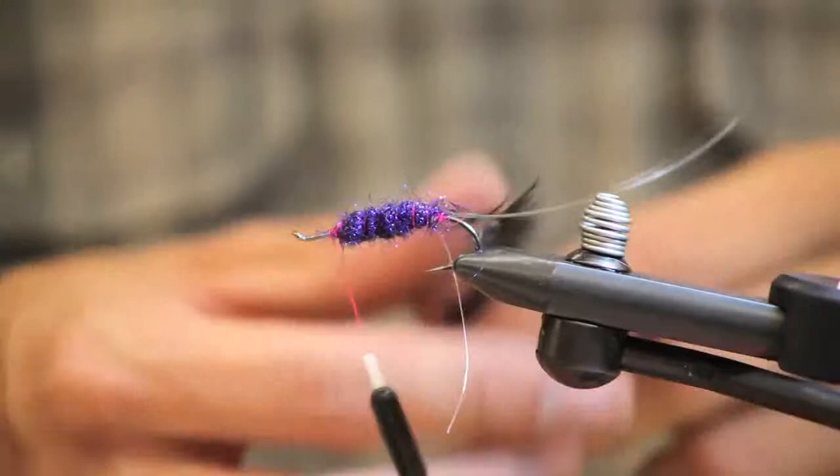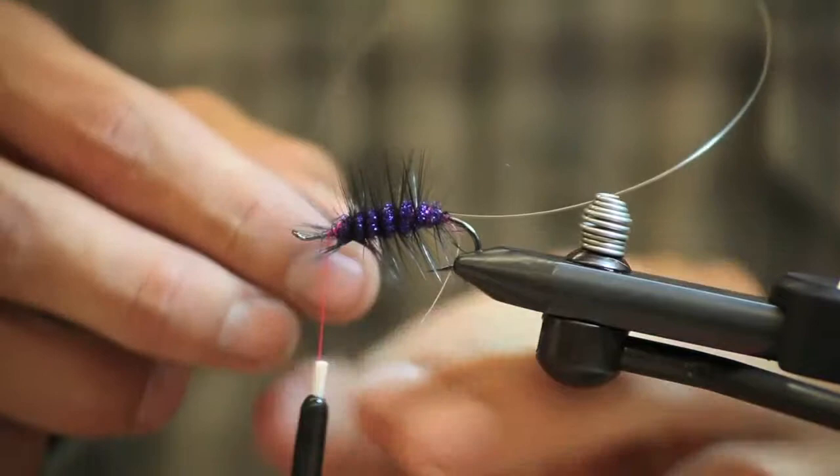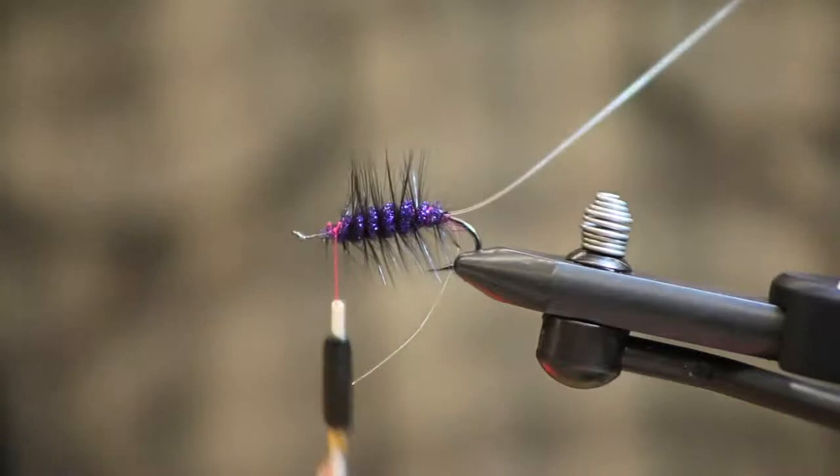Tie off your dubbing loop and trim that out. Then go ahead and wrap your hackle, palm it up the body. If you're going to fish this fly in slow water, use a version without the hackle. If you're fishing it in fast water or in a lake with a fast retrieve, use the version with the hackle because it's going to move a little bit more water.